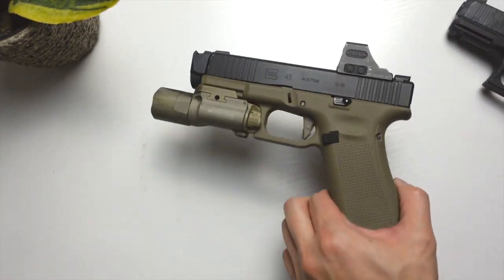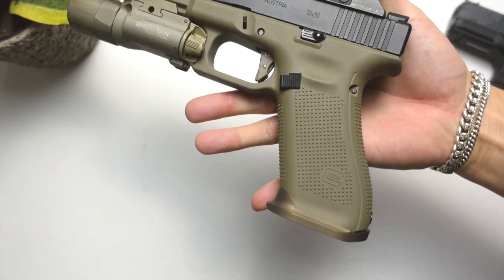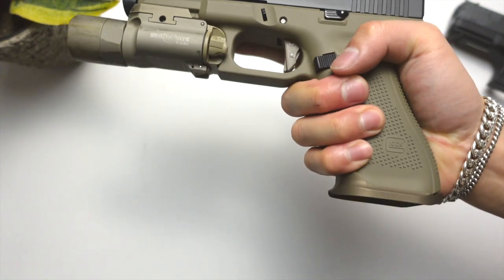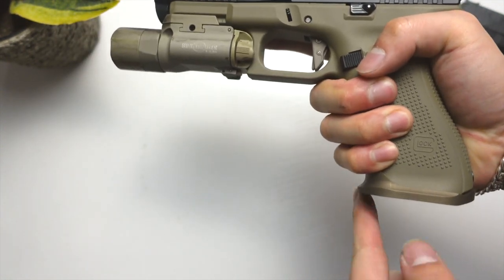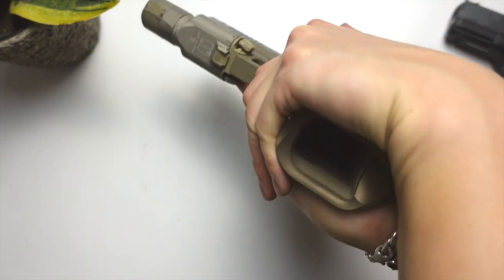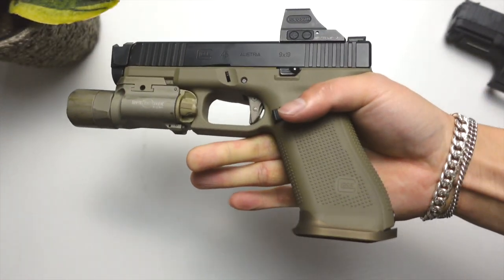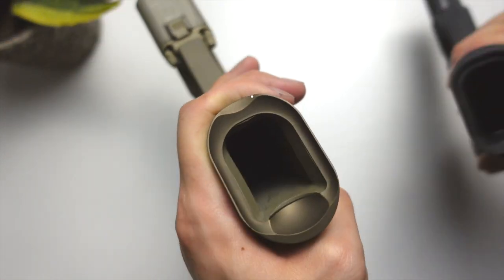Same with the G45 — this is the Overwatch, in case you forgot. If you have bigger hands, for example, my hands actually fit fine; there's a little bit of space there. But with my support hand, once I wrap it over like that, I can feel it and I feel very secure, very tight under the firearm. So let's look at the differences now.